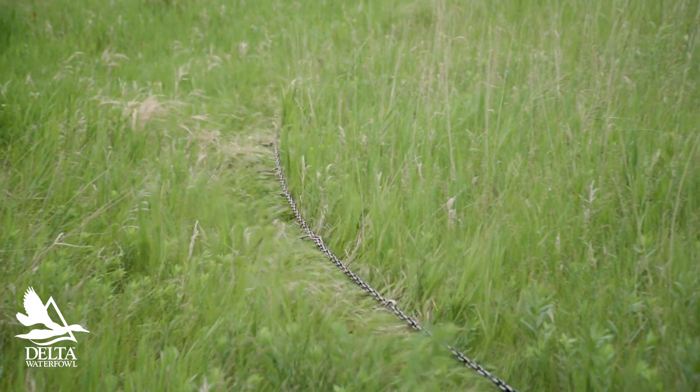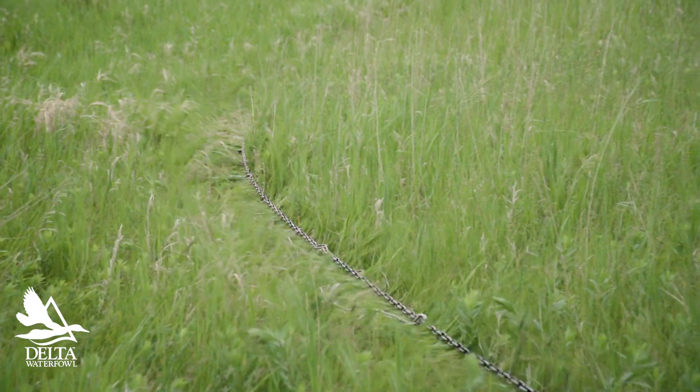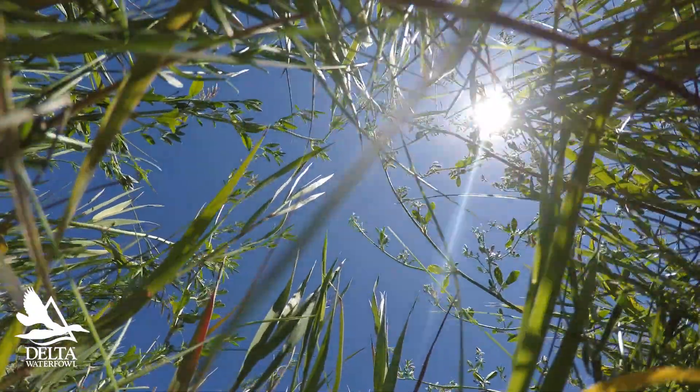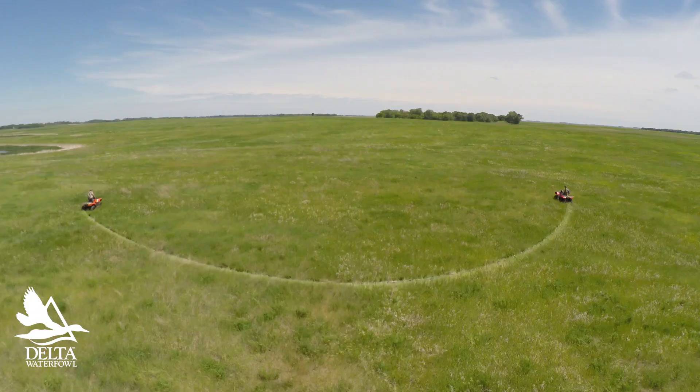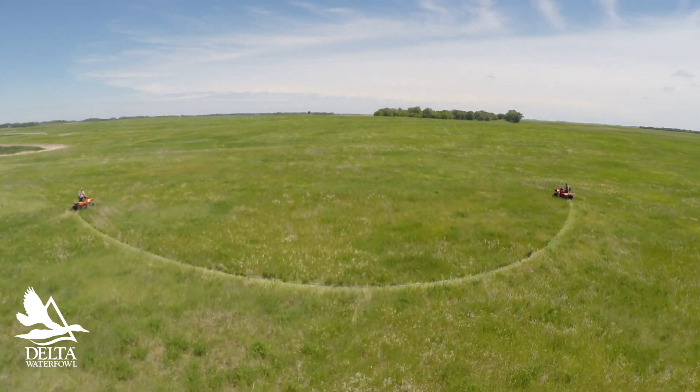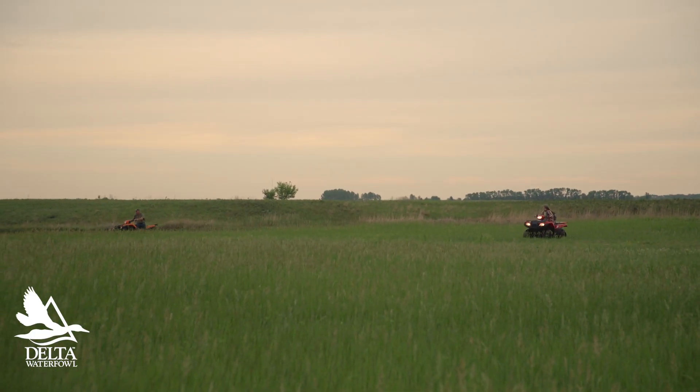Now, the first question we always get asked is: well, doesn't the chain break the eggs? Not at all. The chain's riding up about that high, sliding over the grass. We actually put these danglers on so it'll make more noise. And the nest is right down at the ground — she actually scrapes out a little bit of dirt and makes a nest. So I don't think I've ever broken any duck eggs. It just doesn't happen. The chain's up above them.